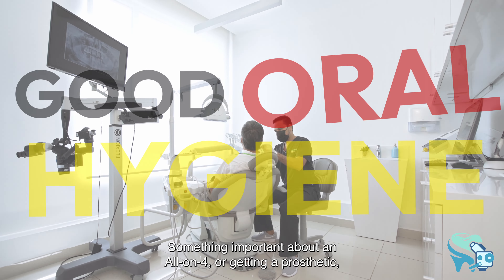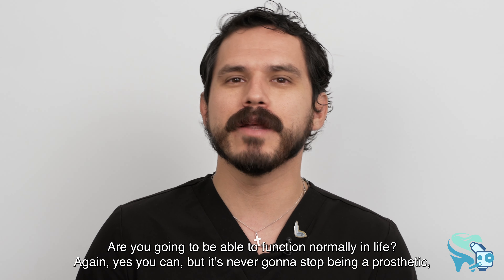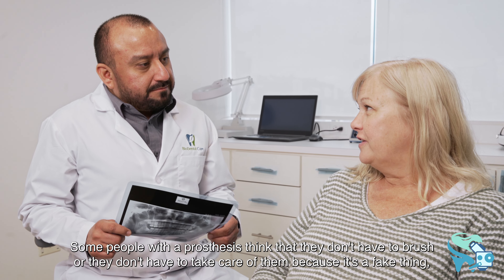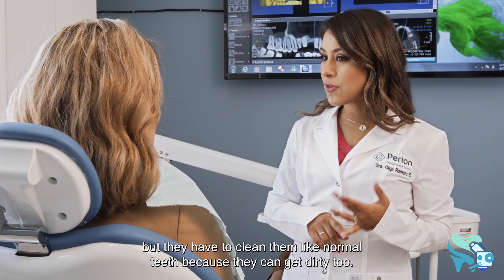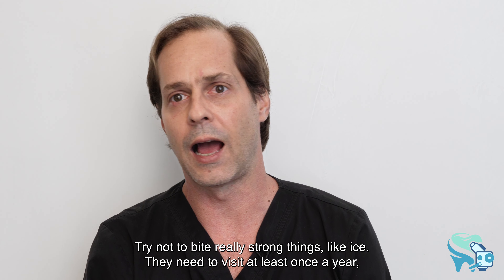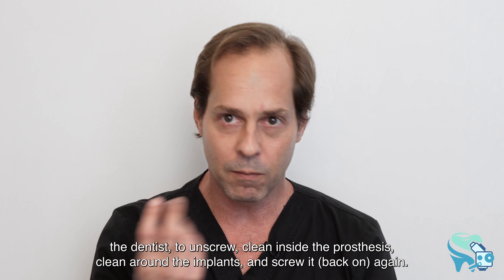Getting a prosthesis is like seeing an Olympic runner with a prosthetic leg — can they run a marathon? Yes. Can they participate in the Olympics? Yes. Can you function normally in life again? Yes. But it's never going to stop being a prosthetic. Some people think they don't have to clean it because it's artificial, but they still have to clean it like normal teeth. Try not to bite very hard things like ice, and visit the dentist at least once a year to unscrew, clean inside the prosthesis and around the implants, and screw it back again.